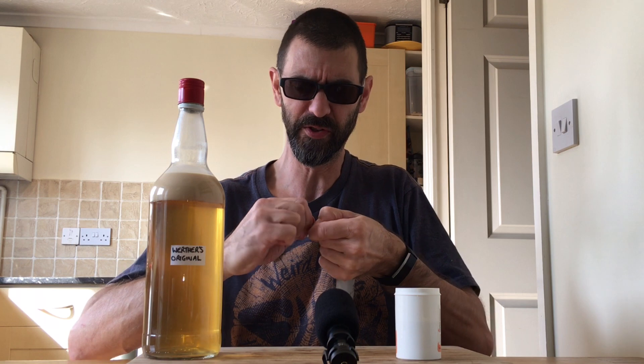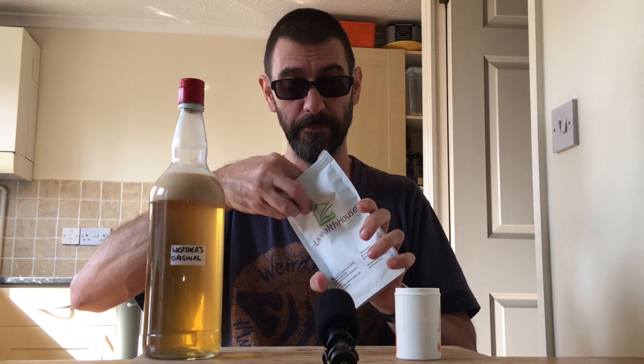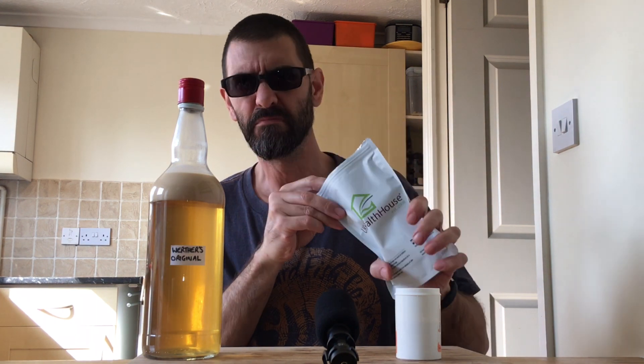Now this, if I remember correctly, is made from fermenting sugar with a bacteria, then scooping it off and drying it - that's what this stuff is. It's in powder form as well - doesn't smell of anything, just like a white powder.